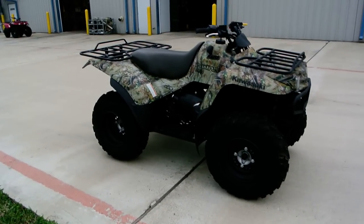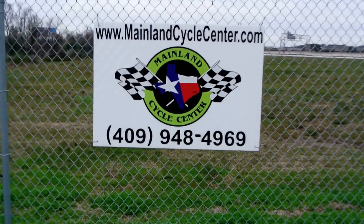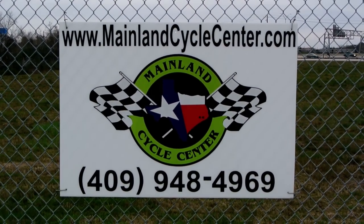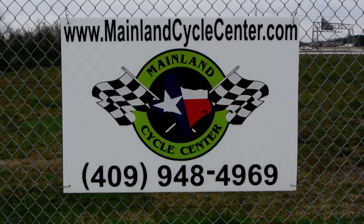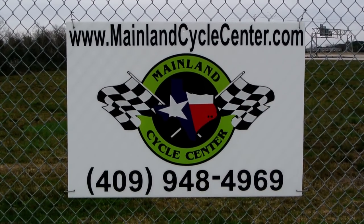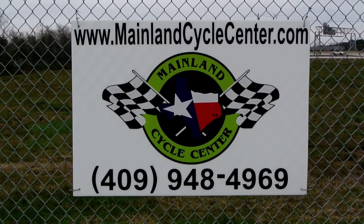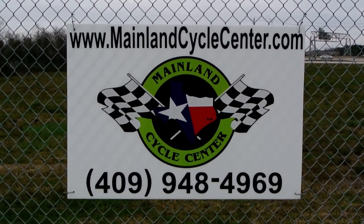So there you have it — that's the 2011 Prairie 360 4x4. We are Mainland Cycle Center, located about 30 minutes south of downtown Houston, just off of I-45 in Lamarque, Texas. Our website is MainlandCycleCenter.com and our phone number is 409-948-4969. Thanks for watching our video — give us a call, shoot us an email, come by and see us. Just let us know how we can help. That's what we love to do. Thanks.